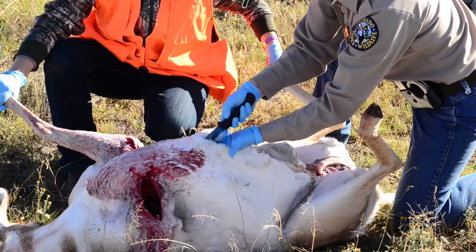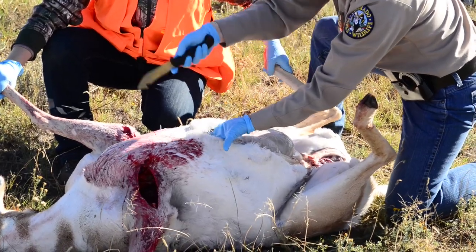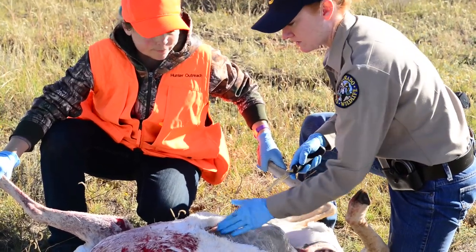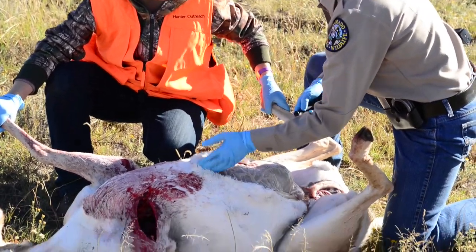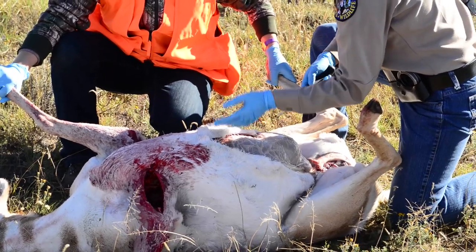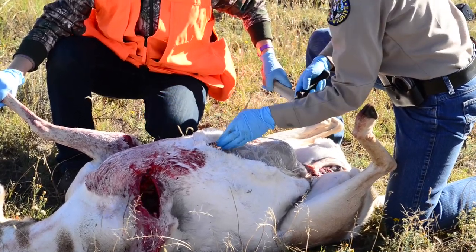Once you hit that bone up there, we are up to the sternum. So now we can start seeing some of the internal organs here. We're going to use our knife to go ahead and cut the hide all the way up to the neck, and then we'll get our bone saw to actually cut through the ribs.